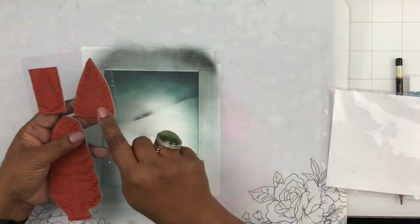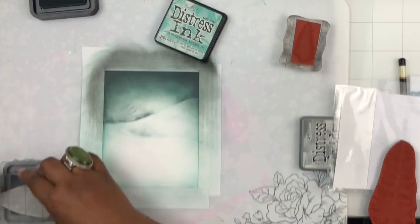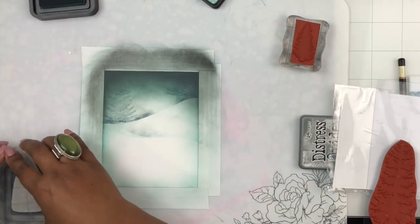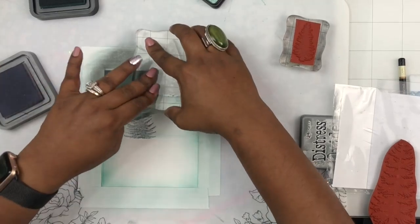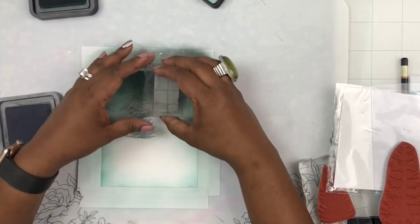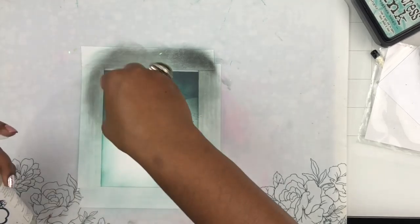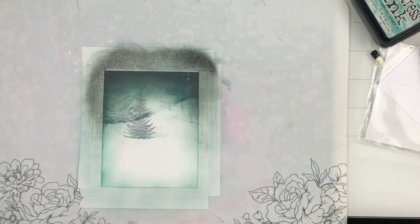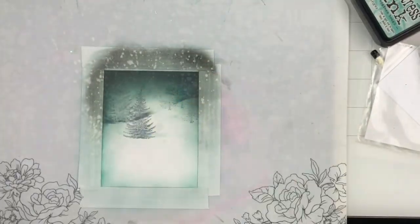Now I'm taking a pine tree stamp set and adding trees to my background using the same gray Hickory Smoke ink, because I want these trees to look distant — like fog, mist, and snow are making the visual quite hazy. I'm using two different sizes of the tree stamp and stamping across the top half of the cardstock. Then I'm taking some water and flicking it on the surface to lift a little texture into that blended paper.